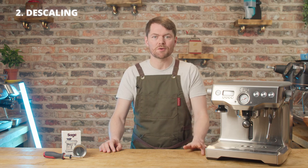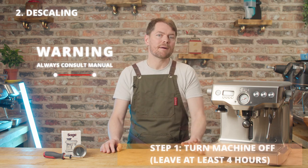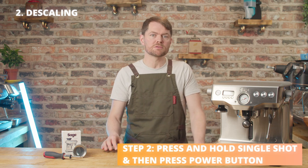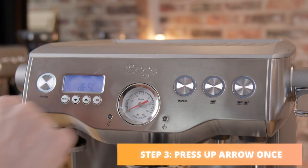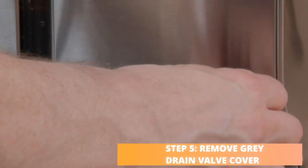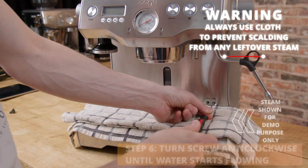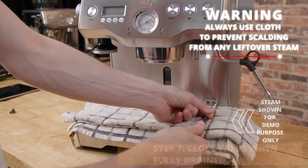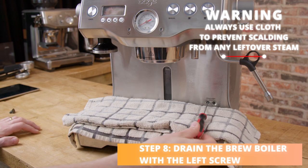If you are going to descale your machine, consult your manual first, as different models have slightly different descaling instructions. Start by turning your machine off and allowing it to cool down for at least four hours. With the machine still off, press and hold the single shot button and then press the power button — you should see 'R-set' on the screen. Press the up arrow once and you should see the word 'desc' on your screen. Empty your drip tray, cover it with a cloth, and remove the grey drain valve cover. Grab a flat-head screwdriver and slowly turn the screw anticlockwise — lefty-loosey — until the water starts flowing. Once fully drained, close the valve back up but don't over-tighten it. That's the steam boiler drained. Next, do the same with the valve on the left to drain the brew boiler.